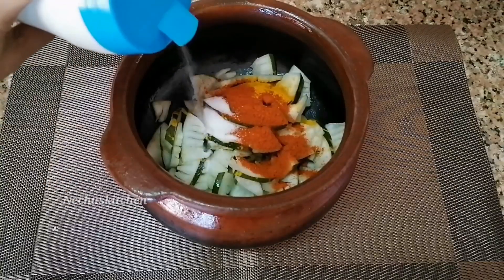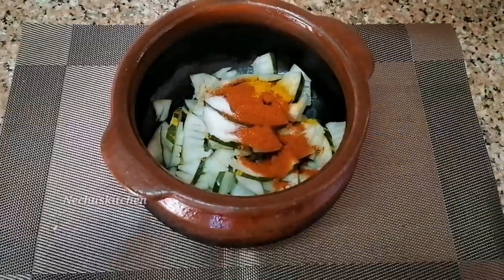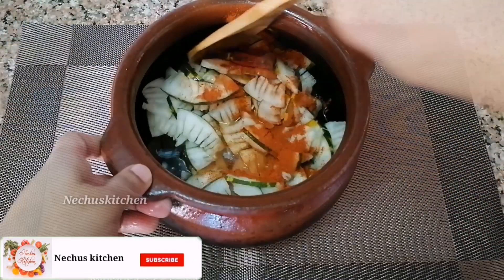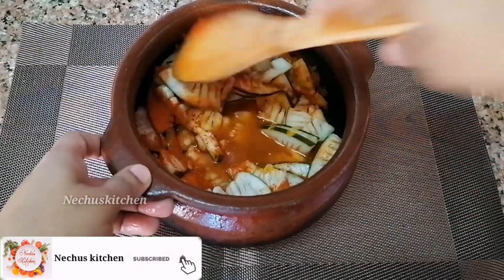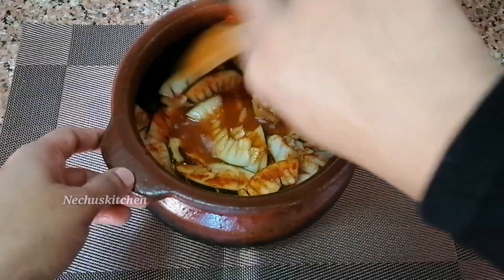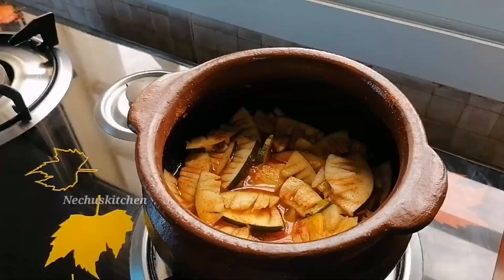Mix it in a little bit. I have made a lot of cashmere, that is the same thing. Then mix it in a little bit and cook it.